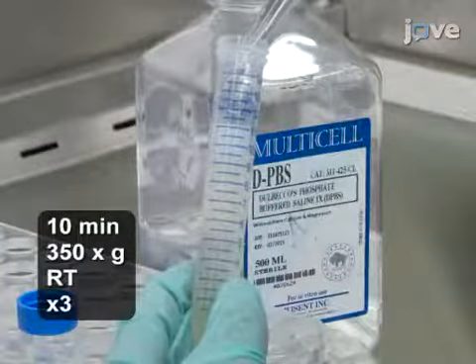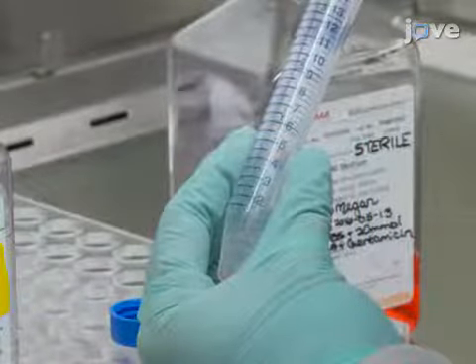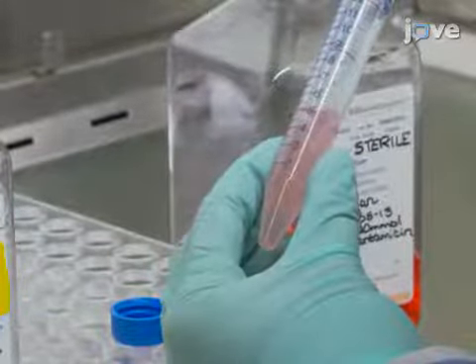Wash the isolated PBMCs three times in PBS, re-suspending the cells in 3 to 7 milliliters of medium after the third centrifugation.